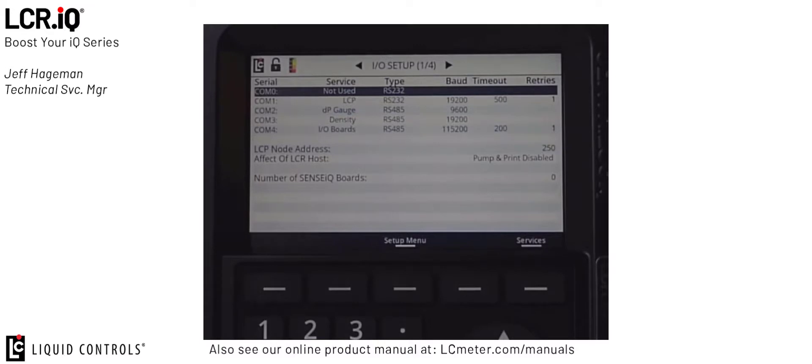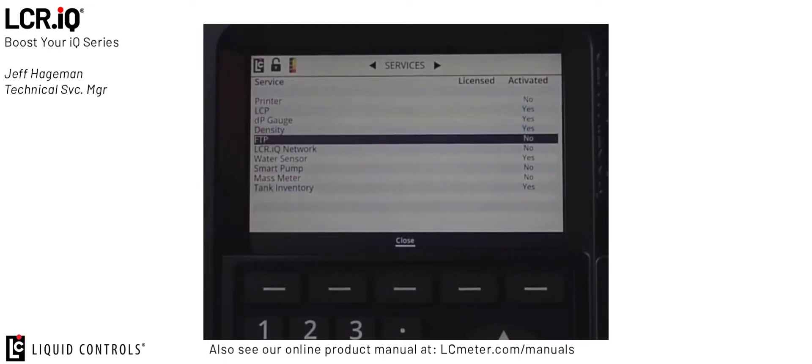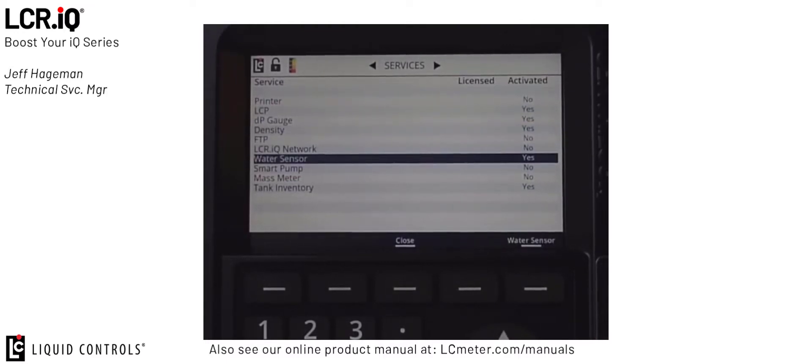The IOSetup menu is used to set up any peripheral equipment that is connected to the IQ register. In the bottom right-hand corner is the services button. If you press the services button, you'll see all the currently activated services available on that IQ register. Today we're talking about the water sensor, so I'm going to navigate the cursor down to water sensor using the down arrow button and then press OK.